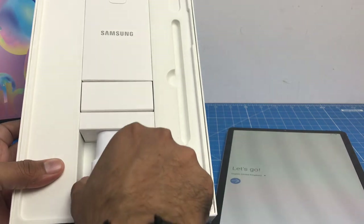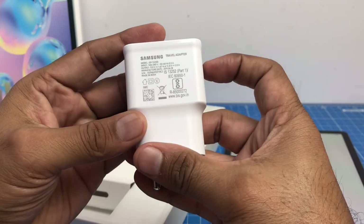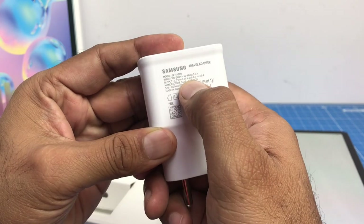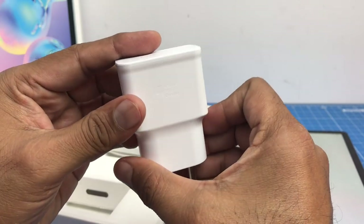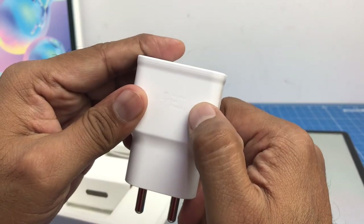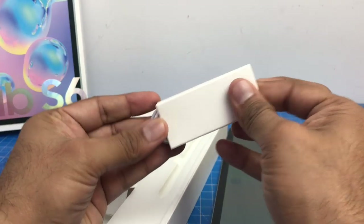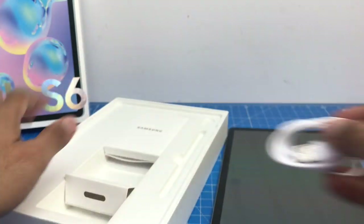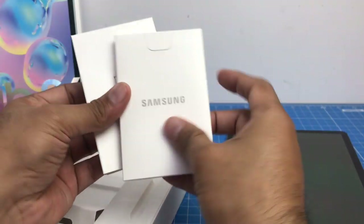Let's see what else is in the box. We have an adaptive fast charger which comes at 9V 1.67A or 5V 2A, so it's a 15-watt adaptive fast charger included in the box, and it mentions adaptive fast charging right on the adapter itself. Apart from that, we have a data cable — a Type-A to Type-C data cable.